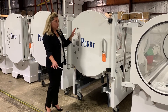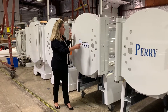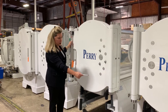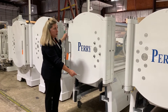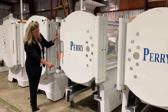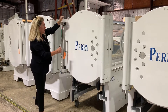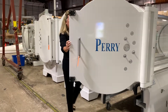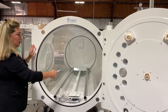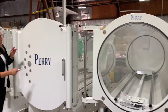Right next to those two 34s, we have this Perry 36. You'll notice that for comparison purposes, both have undercarriages, and you can see the height of the chamber on an actual undercarriage. This one is a 36-inch diameter — a true 36.0-inch internal diameter — and you'll notice that this is getting quite large.